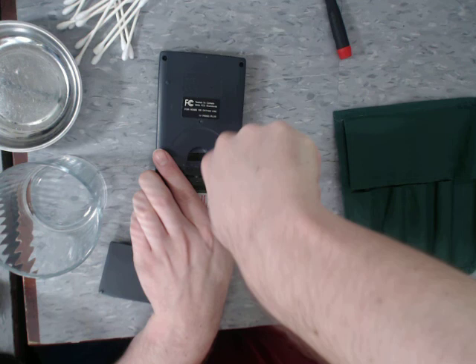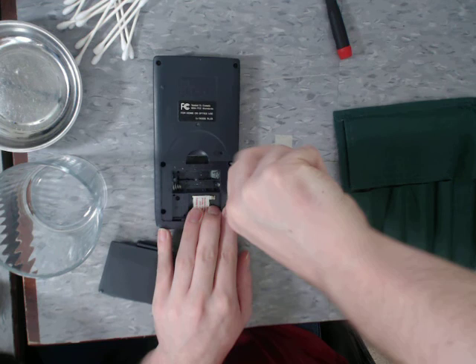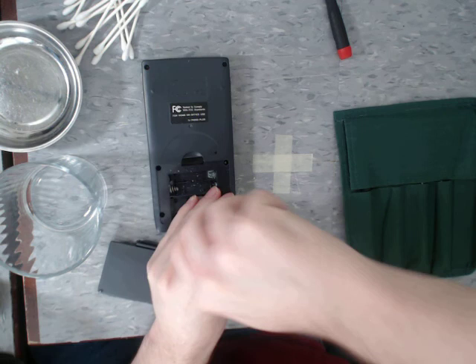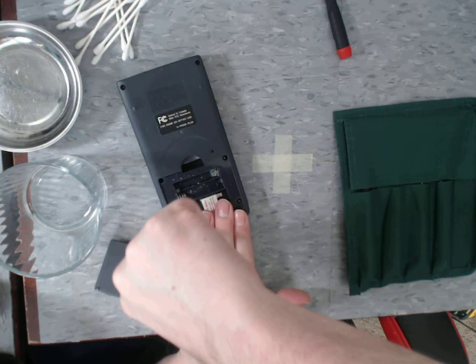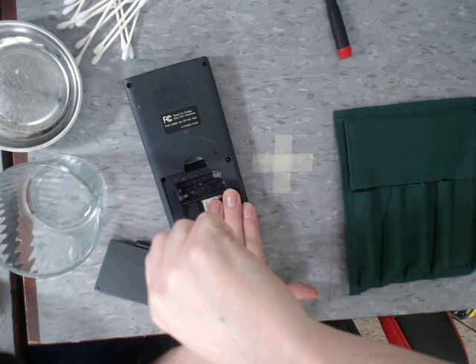These screws are in pretty tight. I don't think this thing's ever been disassembled before. But I can almost guarantee that there's going to be some battery juice inside this thing — definitely want to get that cleaned out so it doesn't cause further damage. I'll be really careful not to strip these screws because I don't want to have to replace them. The less I have to spend on a calculator, the better. The other reason I take these apart is because I like to get pictures of the insides for the reviews.